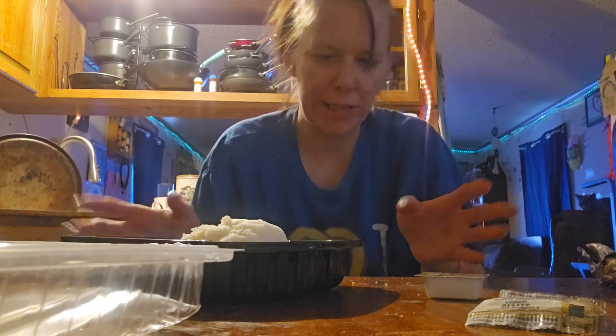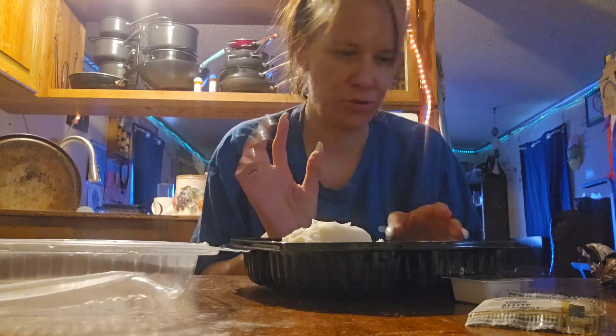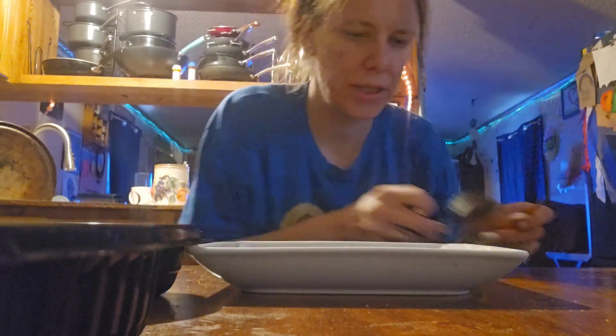Okay, so let's get into the tenderloin — that's the main part. The house salad we don't really need to get into. I need a knife, fork, and spoon so I can do the mashed potatoes. I might get myself a plate for this. I already took a picture, so what I want to do is get the gravy onto the potatoes.